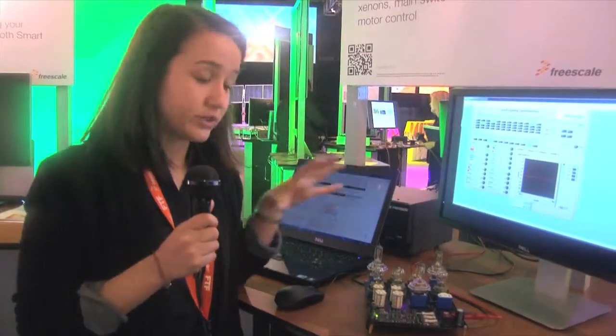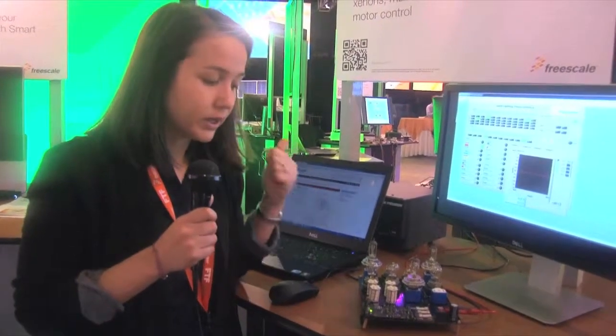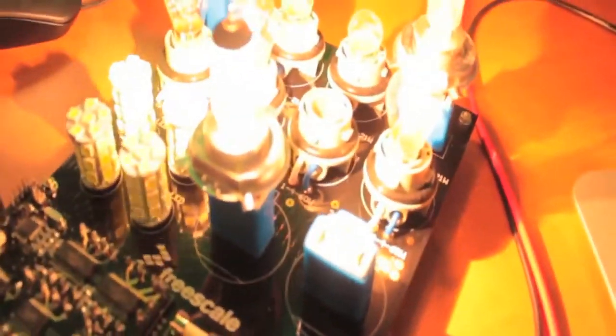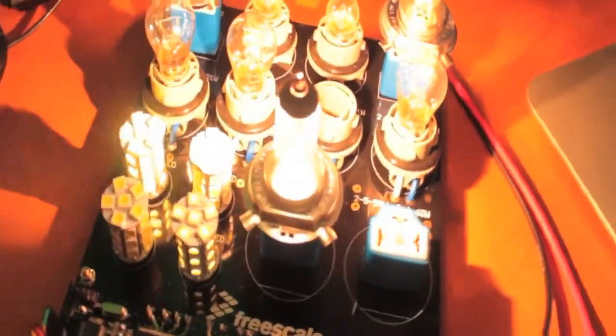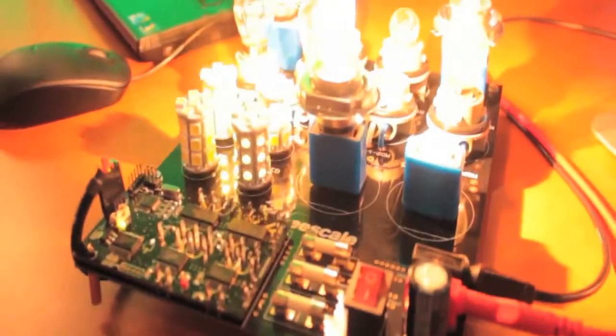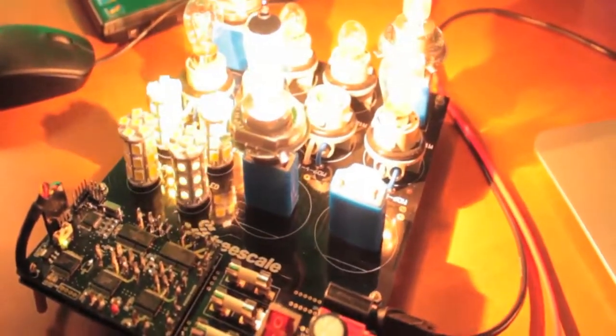Those devices are very intelligent because not only do they embed all those protections, but they also have very accurate current, temperature, and voltage sensing. Thanks to all those embedded features, you really don't need many external devices. So you will have a very robust, flexible design on a reduced board, which will allow you to have a better total cost compared to actual solutions.